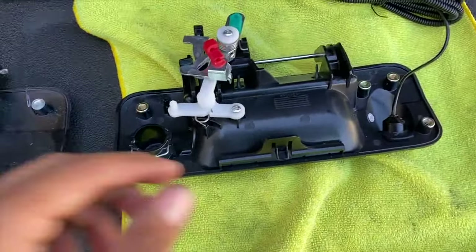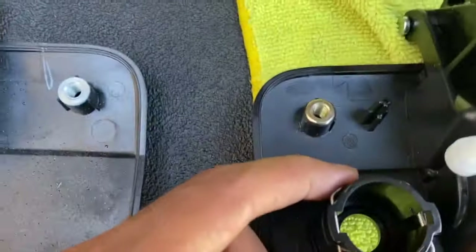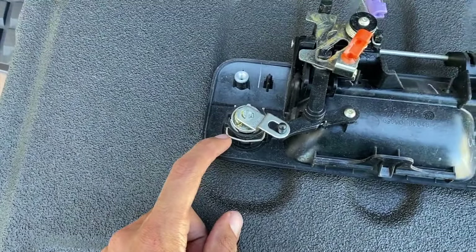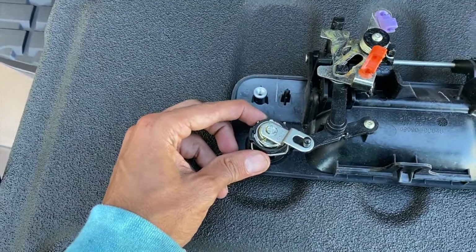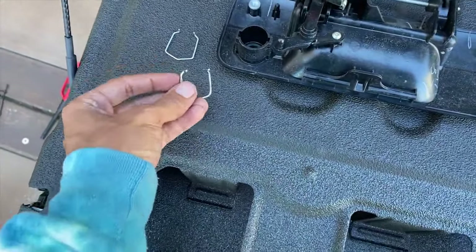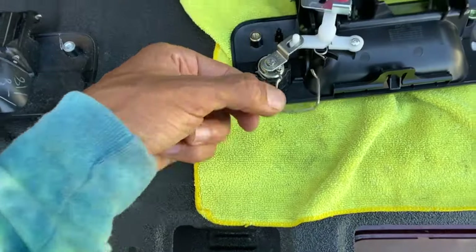Here we have the locks side by side — this is face down on a microfiber so the camera lens doesn't scratch. We need to undo this little clip and swap the lock assembly onto the new one. I can tell there are different orientations — one going up, one going down. We're going to stick with the OEM orientation. The OEM clip is better quality than the new clip, so I'm going to reuse it. Set the lock piece inside here, then take the clip and put it back over with the prongs facing up.